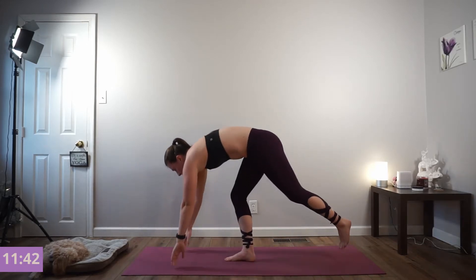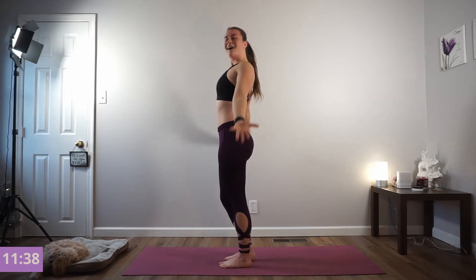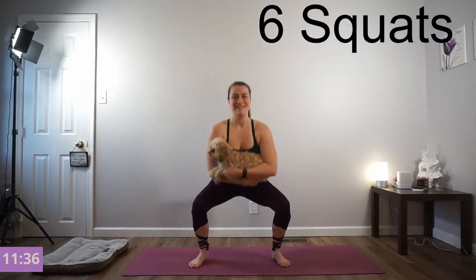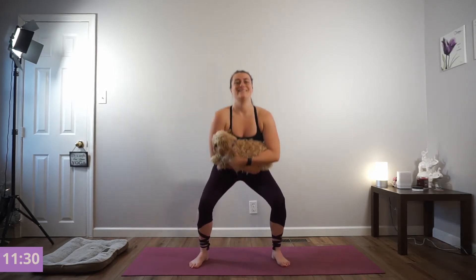We're going back into your forward fold. Roll yourself open. We're going right into our squats — put the weight into your heels, 6 of them. Inhale down, exhale press. Sit as low into this as you can, keeping your feet flat.